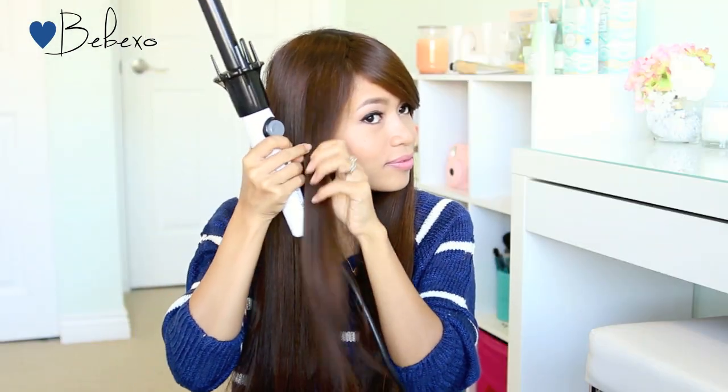I'm going to work with half-inch sections of hair at a time, because I have long hair and if I grab too much hair there might not be enough space on the barrel to heat my hair out. As for the instructions on the box, I'm going to place the strand of hair in the curl dial then spin it towards the left to give myself outward curls.